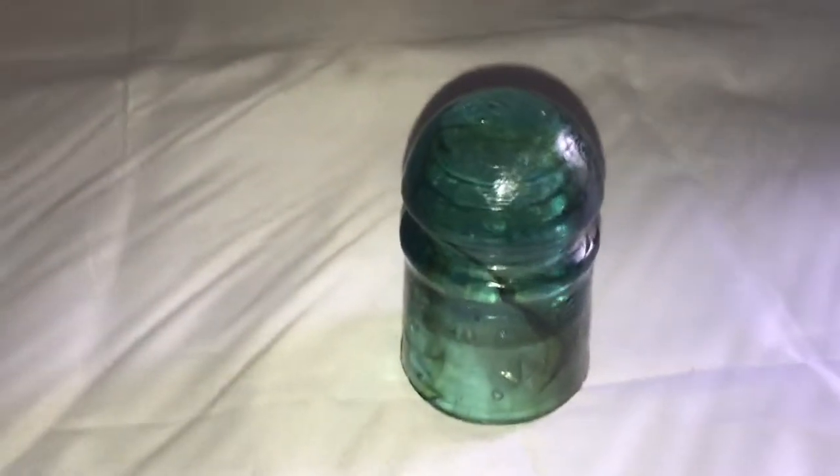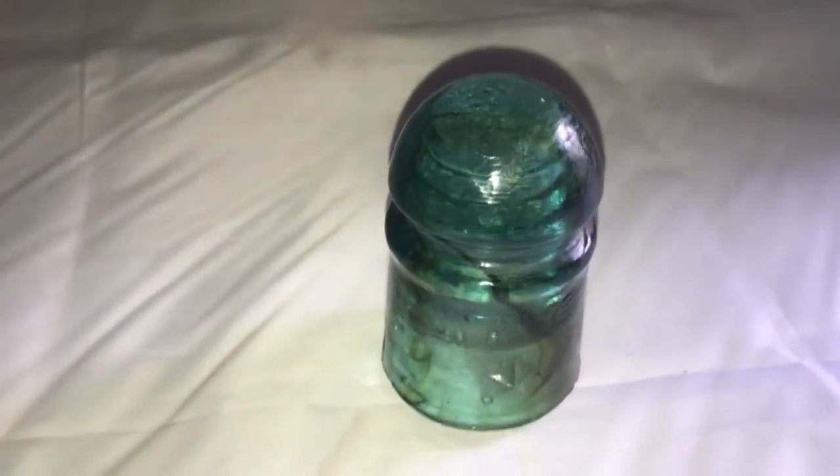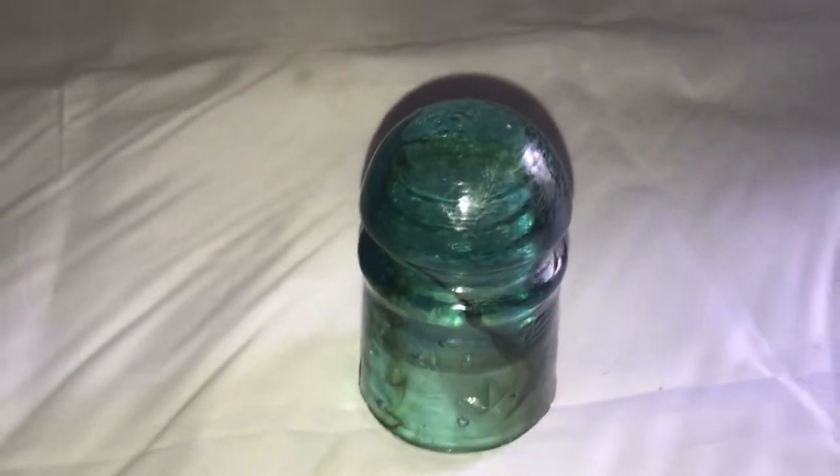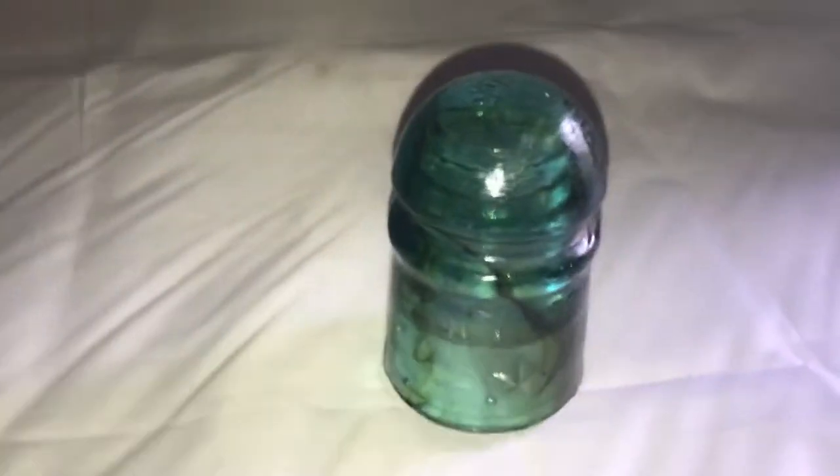Yet another video of my collection of phone insulators. This one's really old and really little compared to the rest — it's the smallest one that I have. This one's green in color and has a number on it.